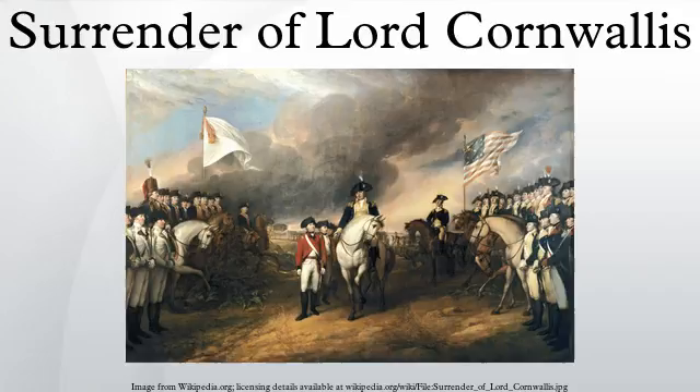In 1971, damage from a penny that was thrown hard enough to pierce the canvas was repaired. All of the rotunda paintings were most recently cleaned in 2008.